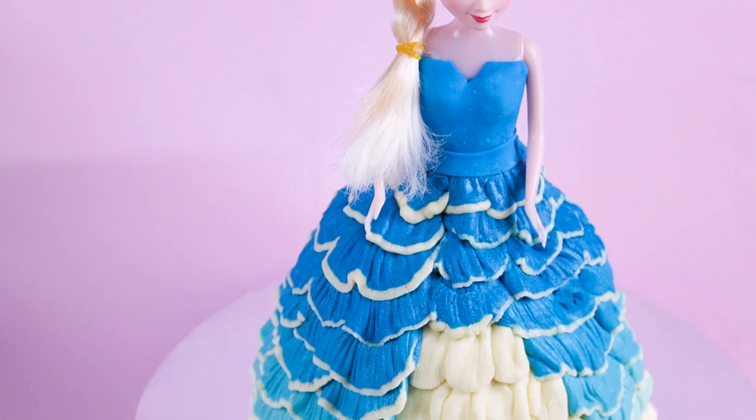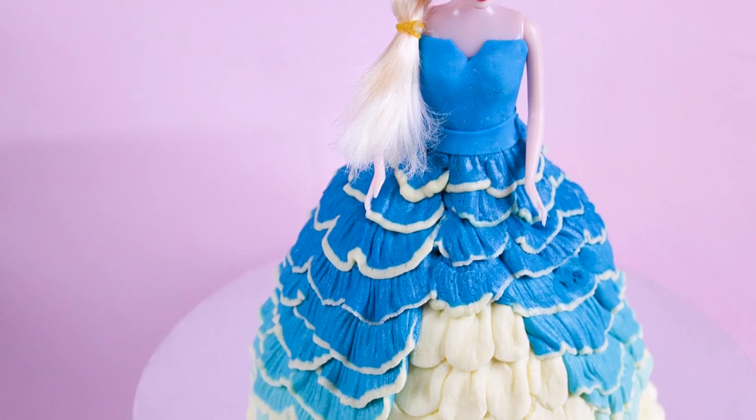Hey guys, welcome to Rosie's Dessert Spot. In this episode I'll be teaching you how to make a frozen Elsa cake doll.